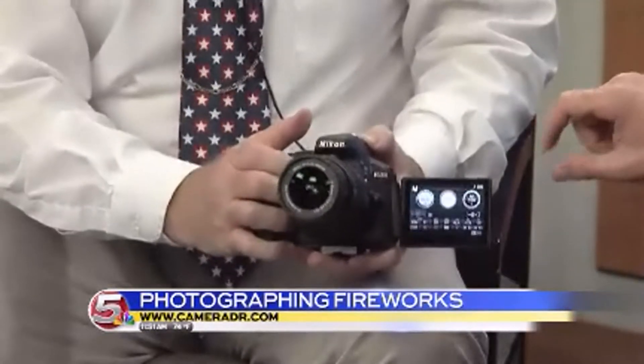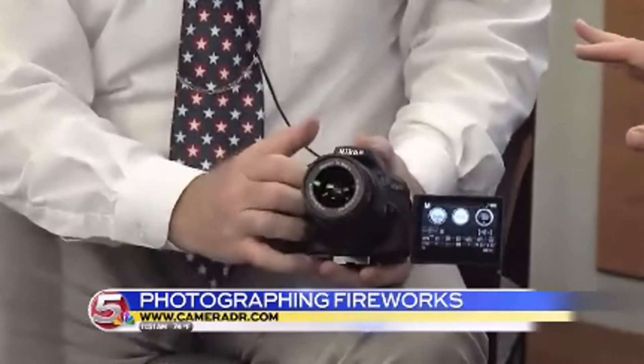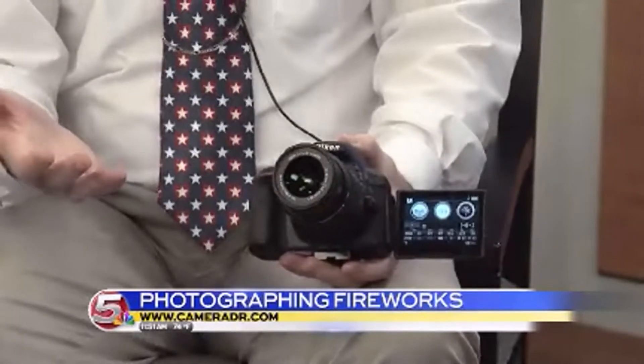For complete camera novices, that ISO speed controls how sensitive the camera is to light. You would think there would not be very much light shooting fireworks, but oh my gosh, are they incredibly bright. So ISO 100 works just fantastic.